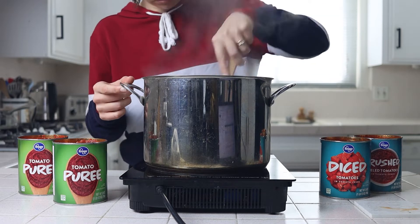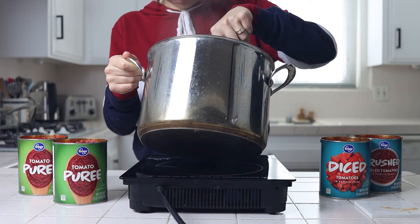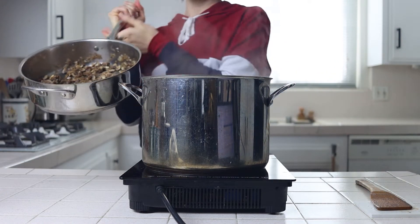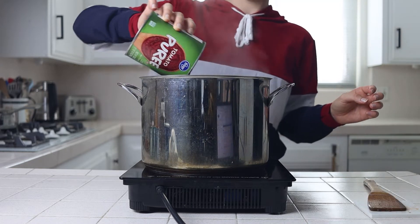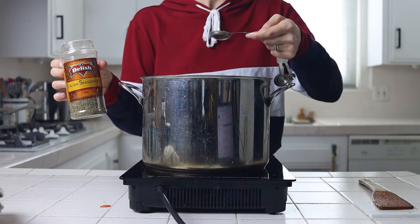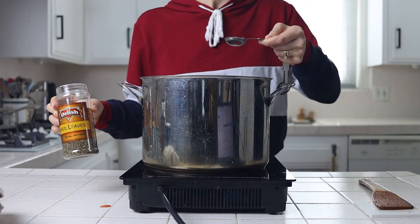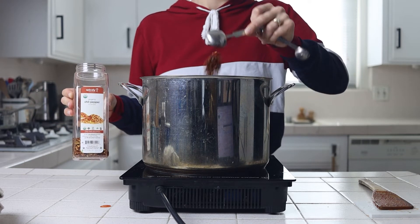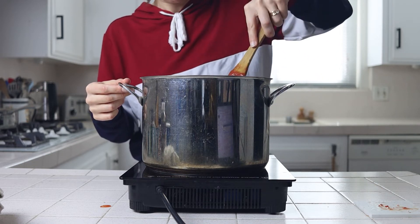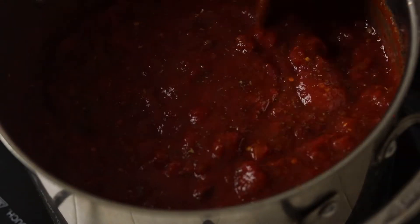Once all your veggies are cooked down — and you can see I'm checking for how much liquid is still left in my tomatoes before moving on — you'll add everything else to the large pot: your cooked mushrooms and onions, your canned tomatoes (I do a mix of pureed, diced, and crushed), Italian seasoning as a pre-made mix or individual spices, basil, crushed red pepper if you want some spice, and pepper. I like to add a tablespoon of red pepper because I like spicy marinara, but start with one to two teaspoons and taste and adjust from there.